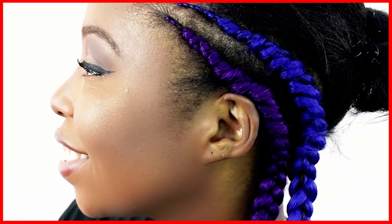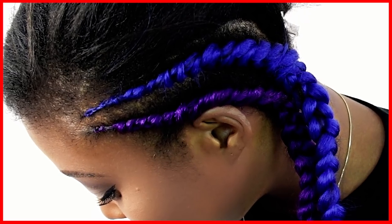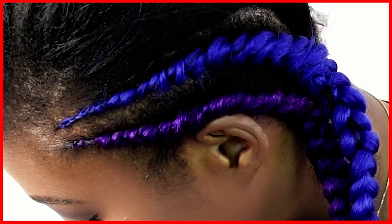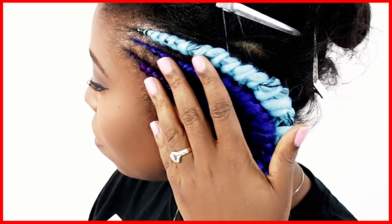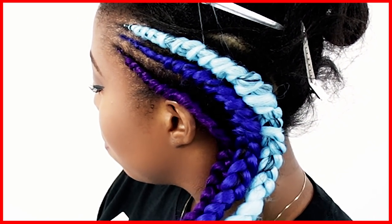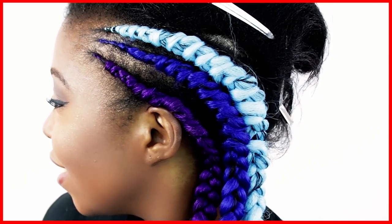Now this is how your braid is supposed to look — it's supposed to be very small in the beginning and then gradually get bigger as it goes towards the end. And for demonstration purposes, I went ahead and added a very light blue braid to my hair just to show you the contrast of difference between the look. And I absolutely love the way the style is turning out.